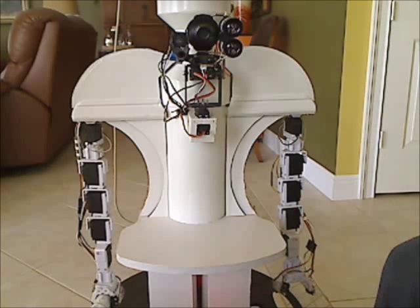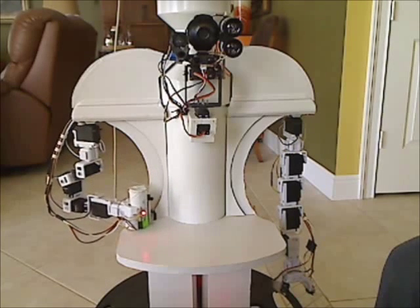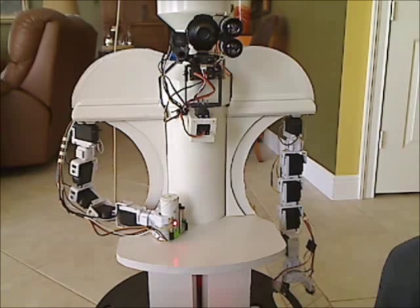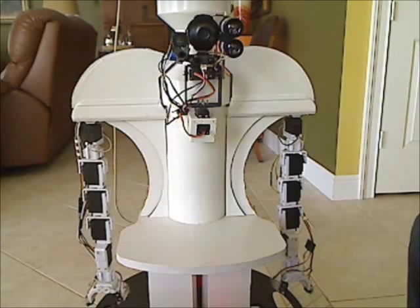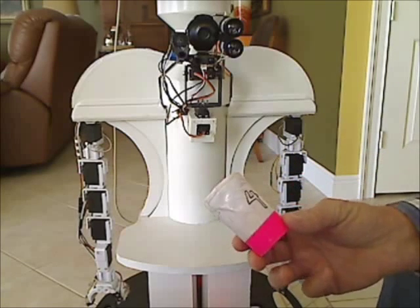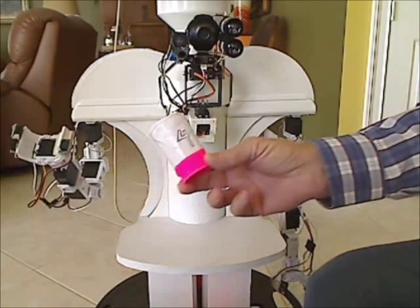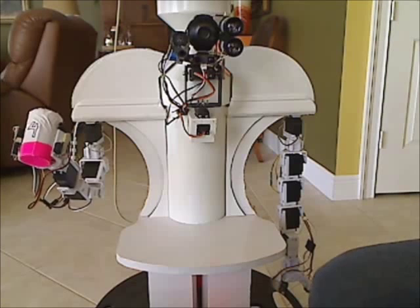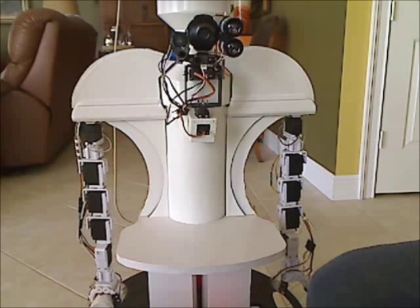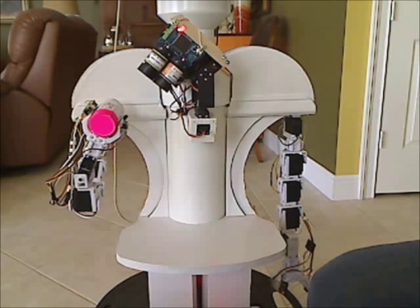Put it on the table. Ok, I will put it down. Then take this one. Give it to me. I got it. Which one is that? It appears to be object number four.